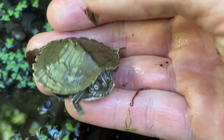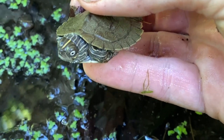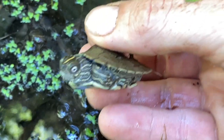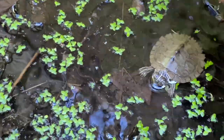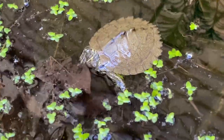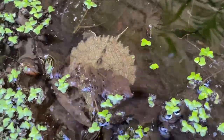Look at that shell — these guys are really cool. I love seeing these guys. I love seeing them bask. Typical of map turtles, they're very flighty, so as soon as they see me, they tend to scatter. But they do really good in this little tub setup. They just bury down into the leaves and disappear.